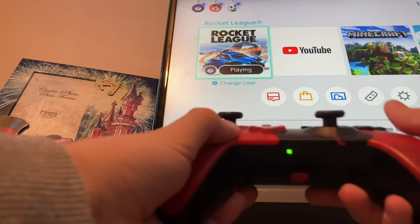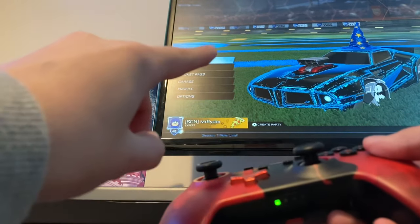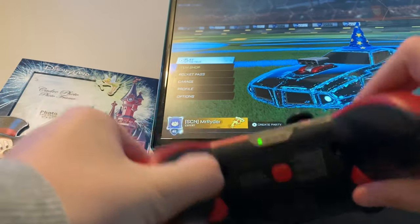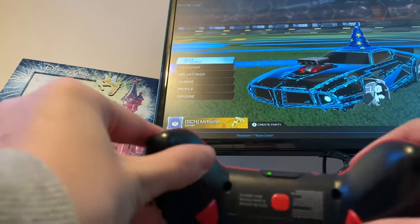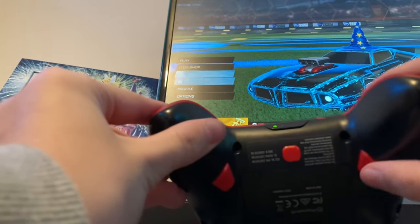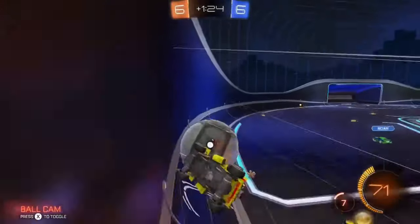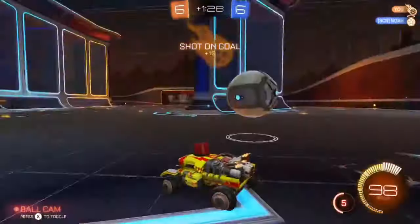With the controller connected to the docked Switch as the first controller, press the back button — as you can see here, it acts as the down d-pad.